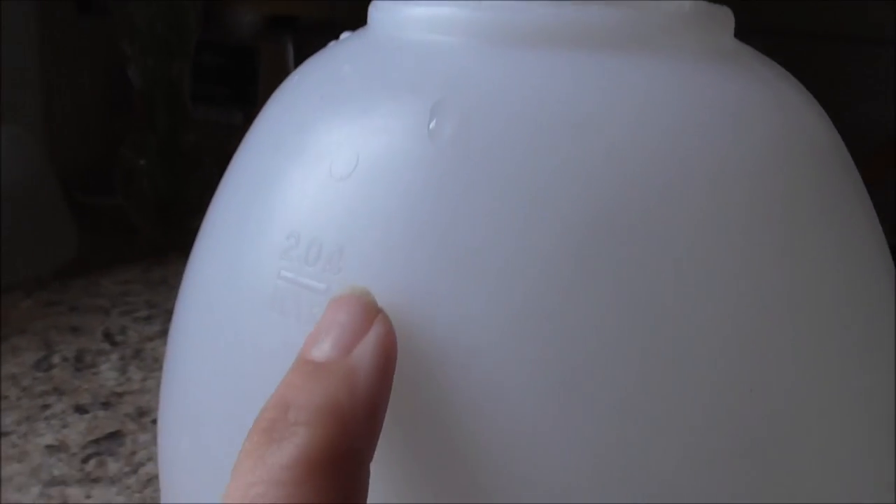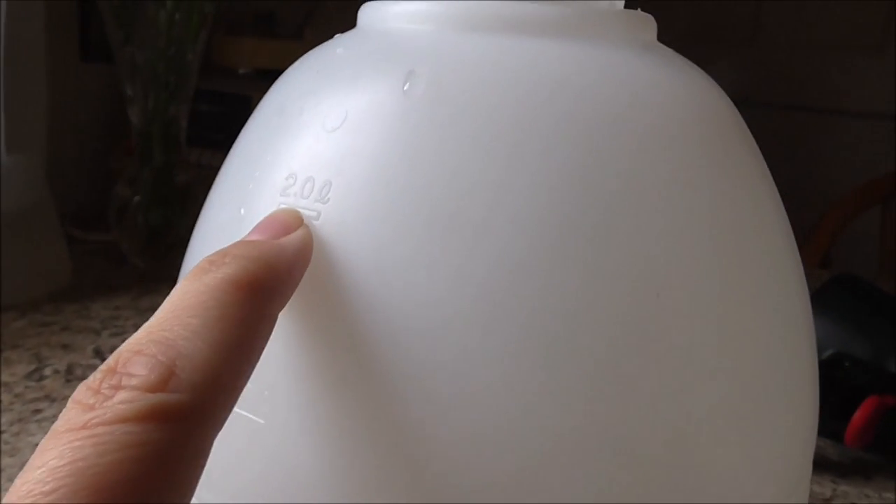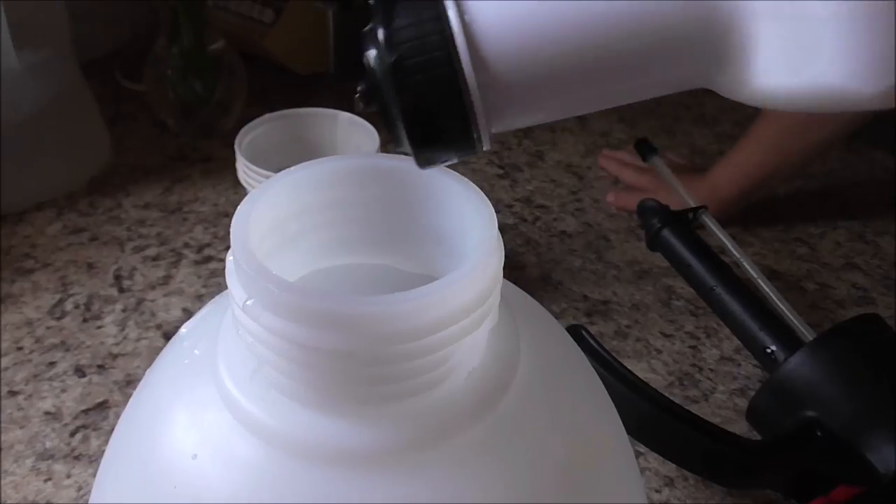The normal recipe, at least what I could find online, is one quart of water to a generous tablespoon of Castile soap. Let me show you something really neat — on this jug they actually have the markings. So this is two liters here, and this is one and a half liters. A tablespoon.